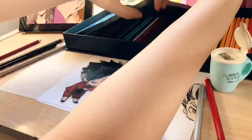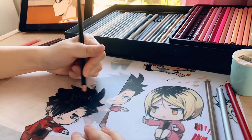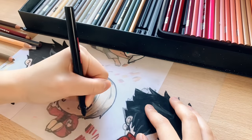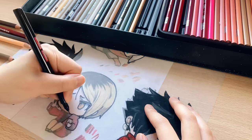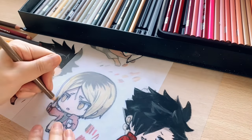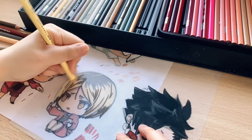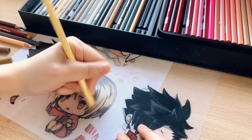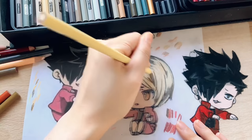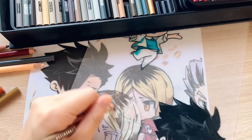I periodically flip the shrink plastic over just to see how it looks on the other side — this lets me see any areas I need to touch up to make the colors more opaque. Now it's time to draw Kenma. For Kenma, I actually won't start off with the lightest colors. Instead, I will go in using an ashy beige-y brown, because I want to blend the darker parts of his hair with the light parts. I'm going over it a few more times to make sure the colors are very opaque.